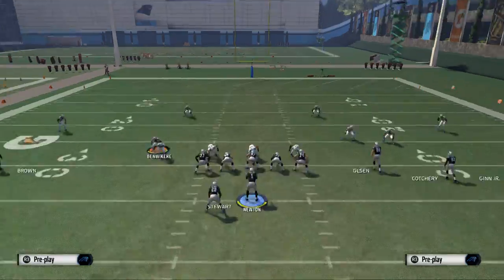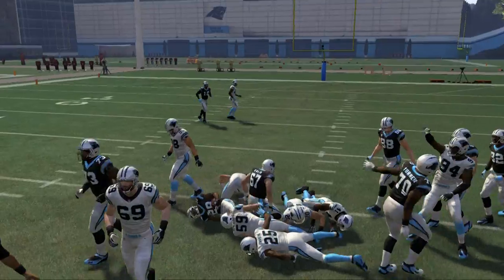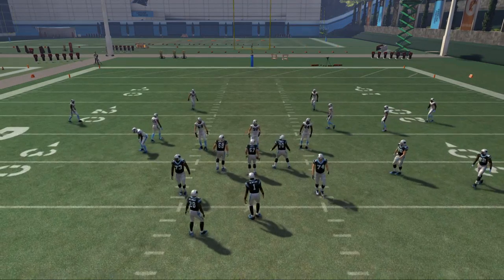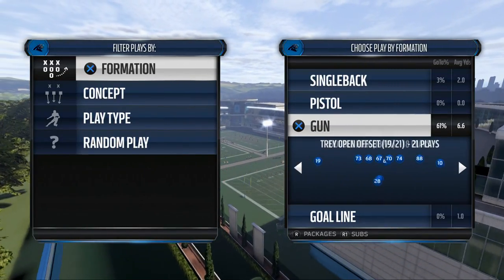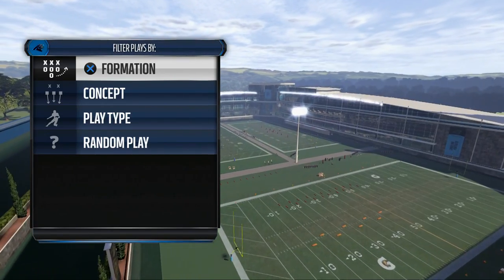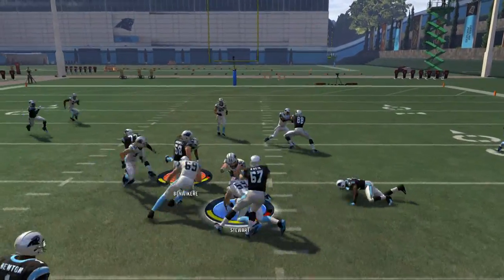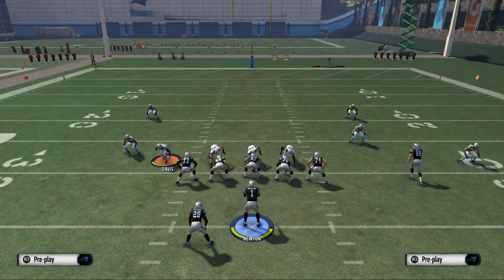The main run you're going to use though is this outside zone — it's very, very effective. That's the inside zone and outside zone from the shotgun. The formation one more time is the tray open offset outside zone. You can come out in the read option if you want, because it has similar blocking to the outside zone.